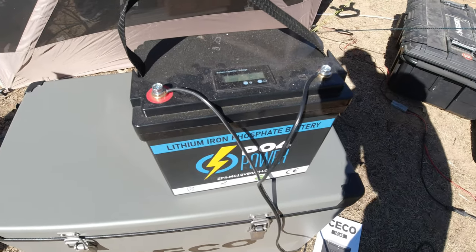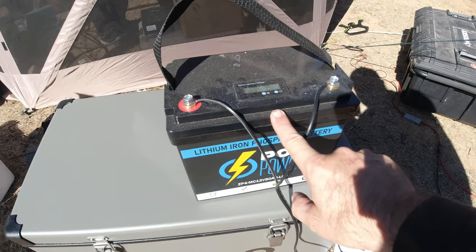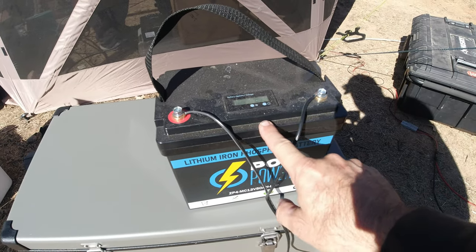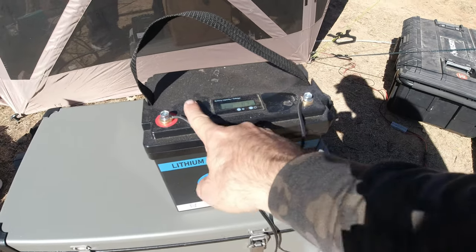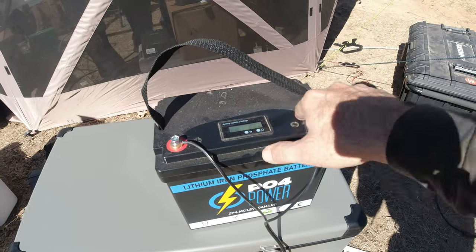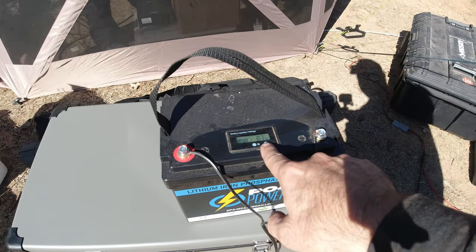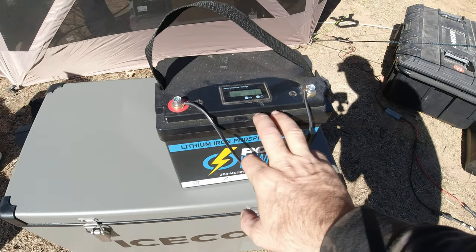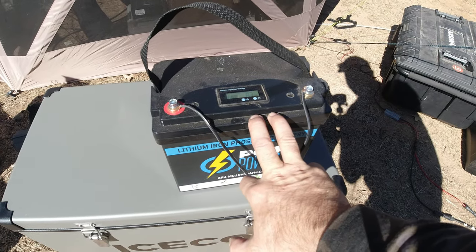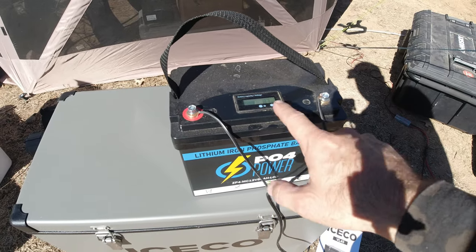This is the 50 amp hour LiFePO4 battery from Gigaparts. You can get a 5% discount on these batteries — this one, the 24 and the 12 amp hour — with the coupon code available for my viewers. Check the link in the description below. You can see right here it's reading at 83%. This battery has been running this refrigerator for about 30 hours with no solar or anything connected to it.